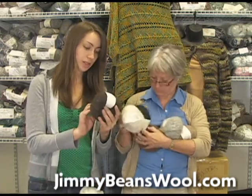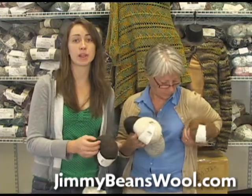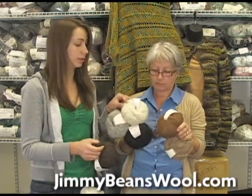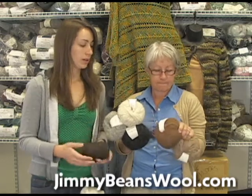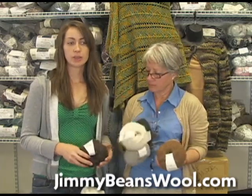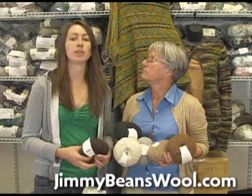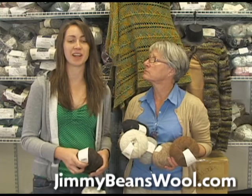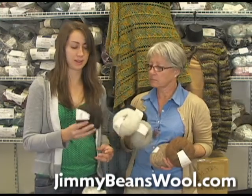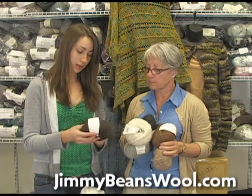This season the yarn is only available in natural tones — grays, browns, and a nice ecru color called Rice. Similar to how the Cocoon yarn launched with natural tones first, I'm hoping to see some dyed colors next season, but this season it's just the beautiful natural tones.